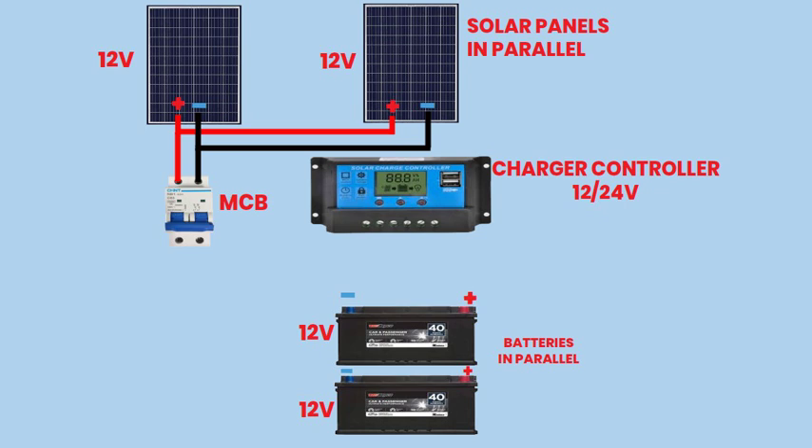Step 3: Connecting to the Charge Controller. Connect the output terminals of the double-pole MCB to the input terminals of the charge controller.